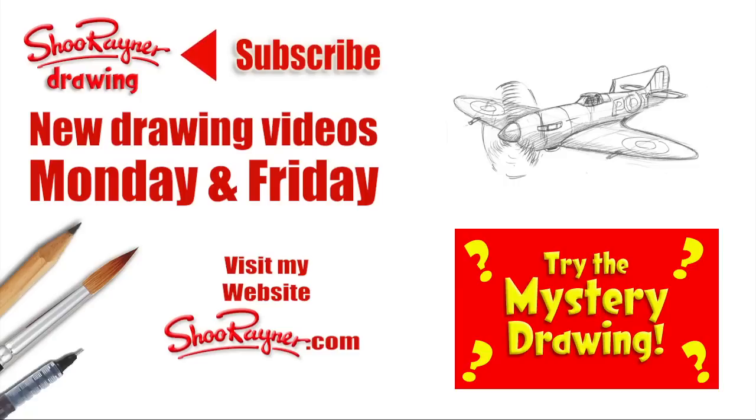Either way make sure you're subscribed to the Shoo Raynor Drawing Channel for new drawing videos every Monday and Friday. And go and check out my website ShooRaynor.com. And in the meantime, keep drawing, drawing, drawing. Practice, practice, practice. And I'll see you next time — you take care now, bye bye.